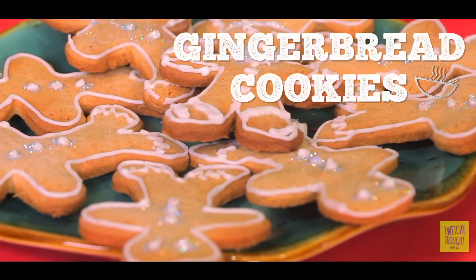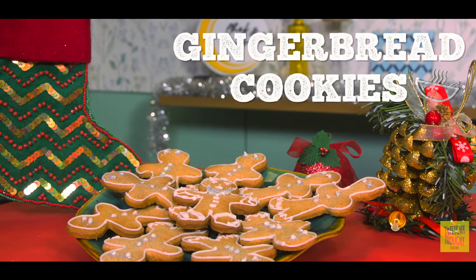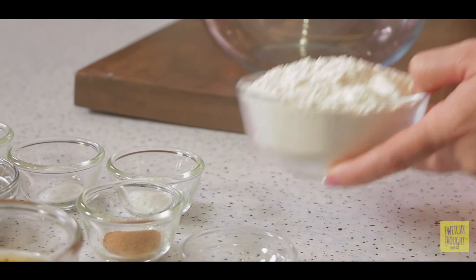Christmas time is all about using spices, creating lovely warm recipes, and making lots of cookies. So why don't we combine spices with cookies and make some amazing gingerbread cookies for our children? We begin with all-purpose flour.